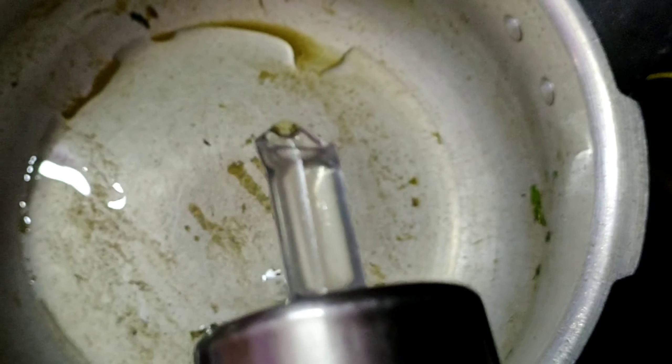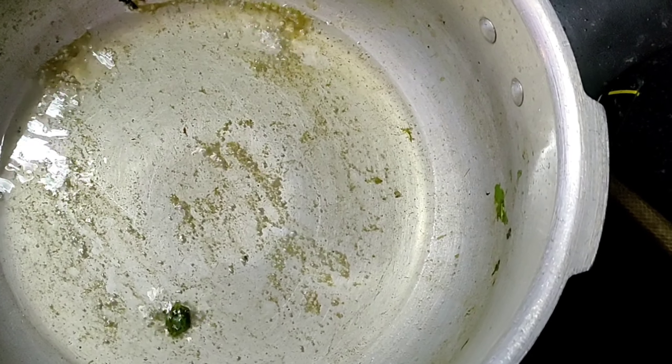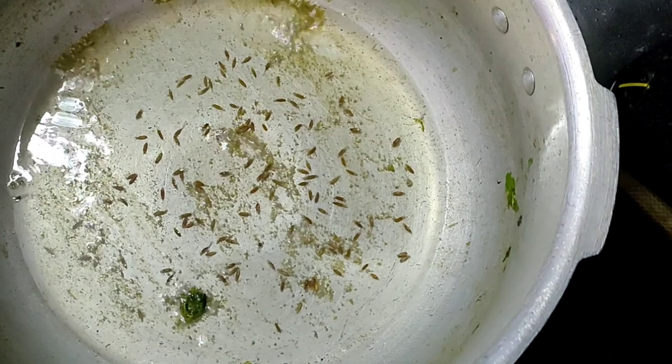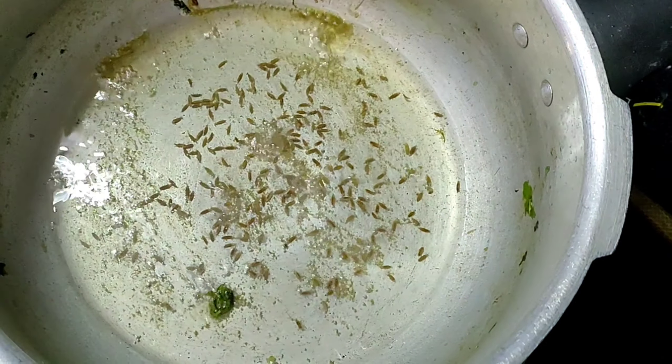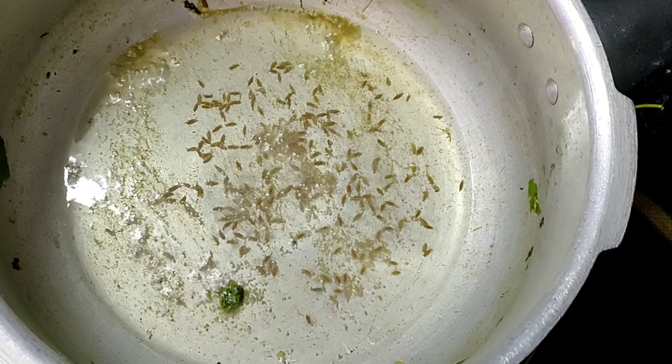Now, in the pressure cooker, add some oil to the heat and add half a spoon of chili.